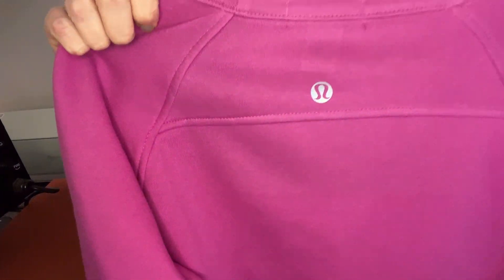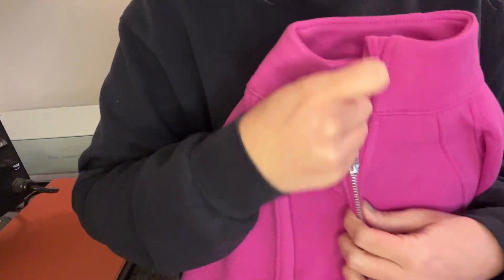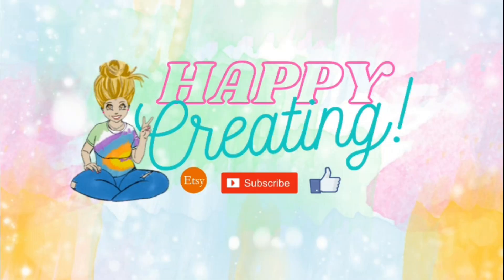And as you can see, it's on there. If you guys have any questions, let me know in the comments. Thanks for watching — happy creating!